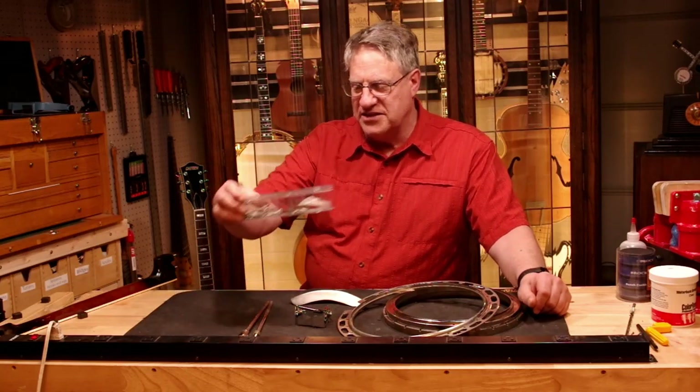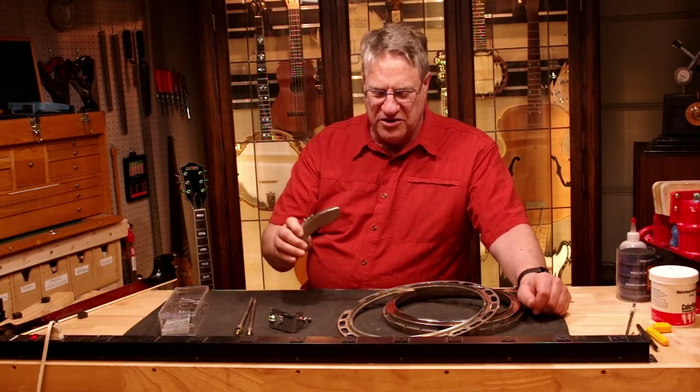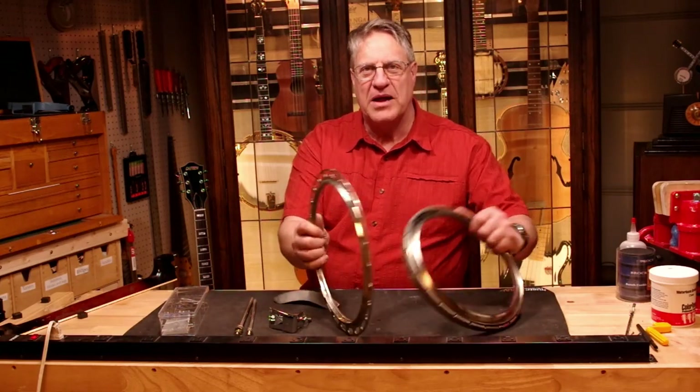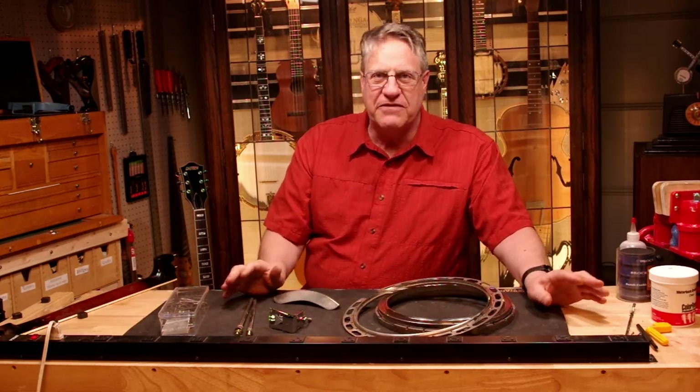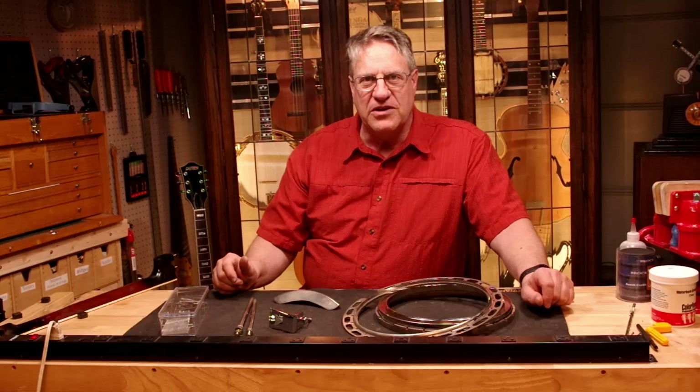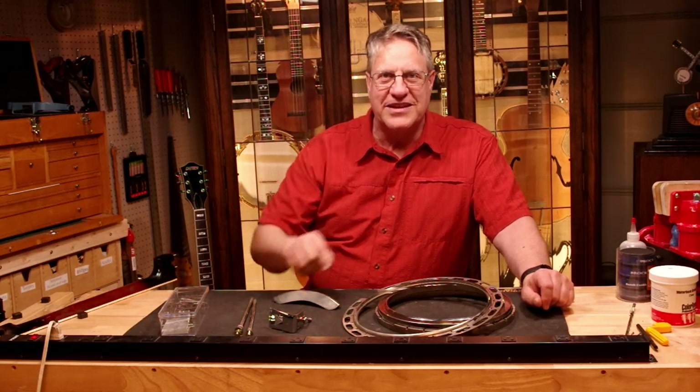Today I've got all the little things I took out of the pot: the coordinator rods, the tailpiece, the armrest, and all of the pot pieces right here. So we're gonna clean these up and get them taken care of first, and then in the next video we'll probably be addressing the neck and starting on that. So we'll get going on this right now.